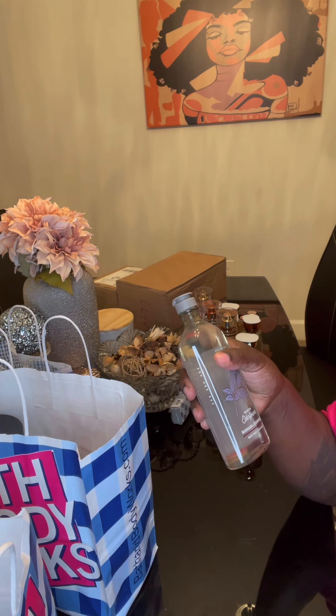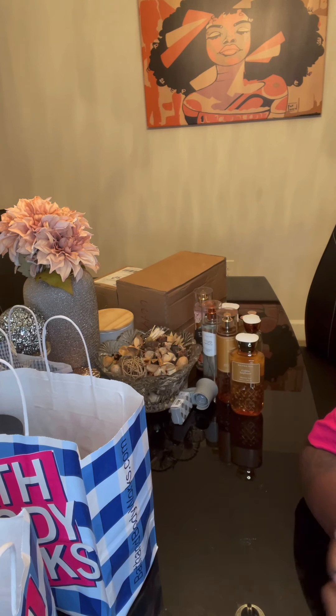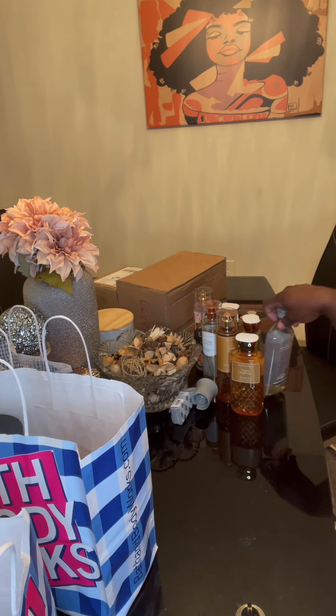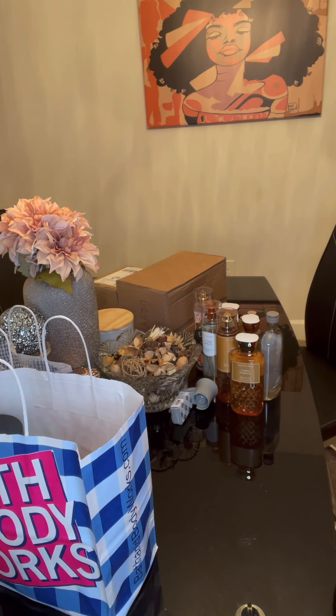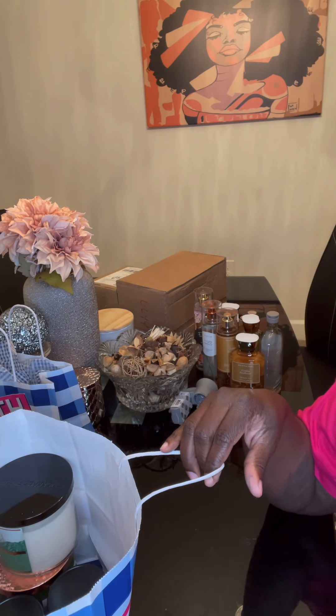And I got this Elderflower, Mandarin, and Cedarwood soap — because it just sounds good, so I picked it up. To be honest, I picked it up while I was already in line, ready to go, and I fell for the okie-doke with the stuff they have by the register.